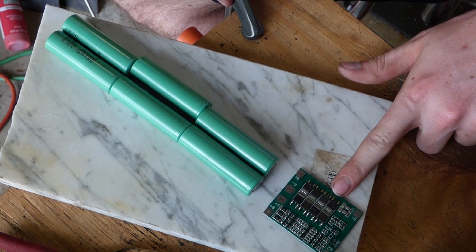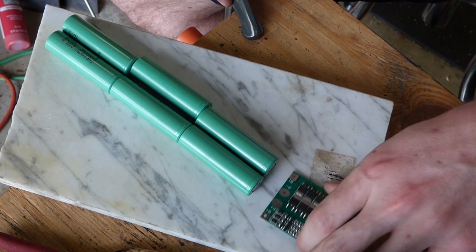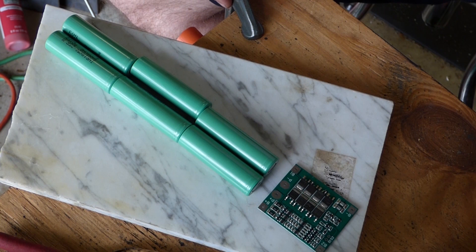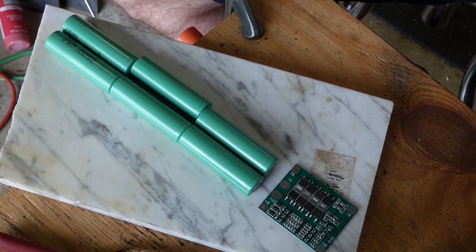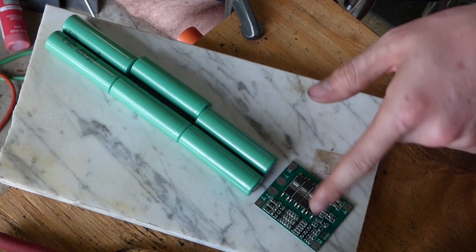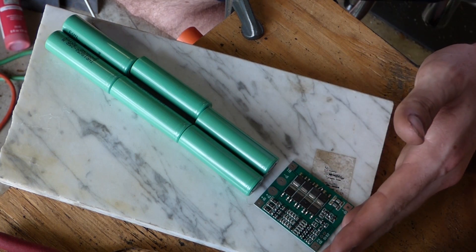The battery management system is going to be here, and then the little throttle controller will be here, which will be attached to the thumb throttle on the handlebars. The power is going to go directly to the battery. This is the back of the scooter, this is the front.